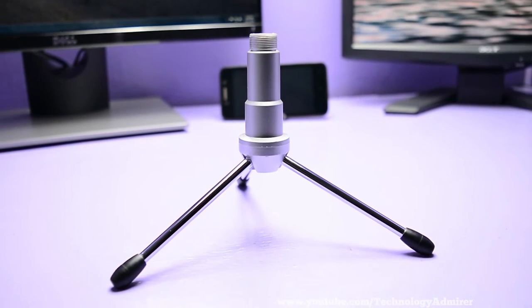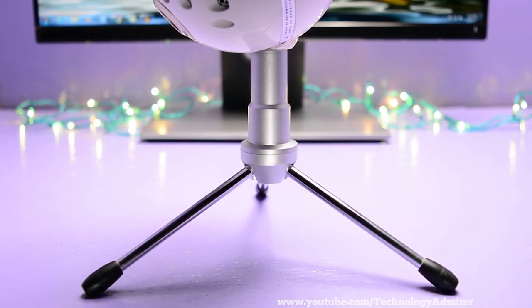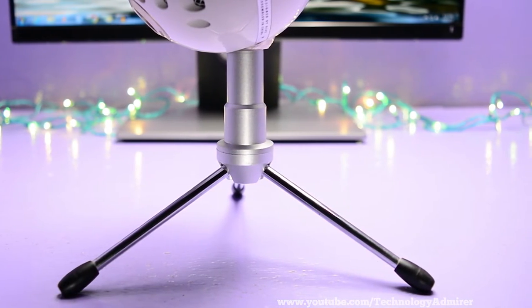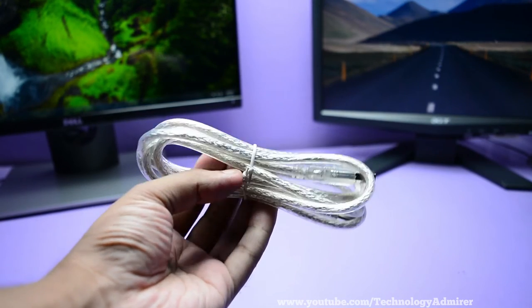The mic stand that comes with this helps me a lot for voiceovers, and also using this mic stand you can keep this mic on your desk and it will make your desk look a lot better.